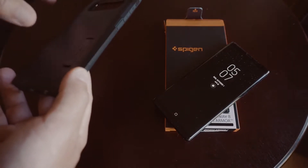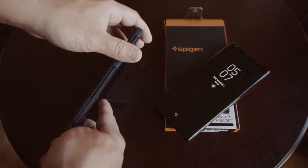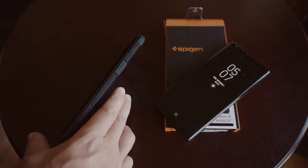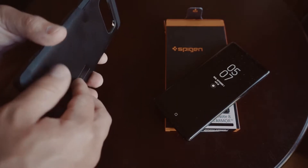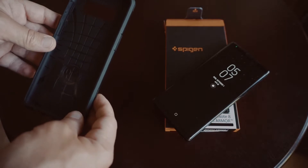What's nice is, as SpyGen's trademark, it does come with a kickstand that lets it sit up if you want to have it propped up on a desk. It also has precision cutouts for quick access to all the buttons and headphone jacks and the like.